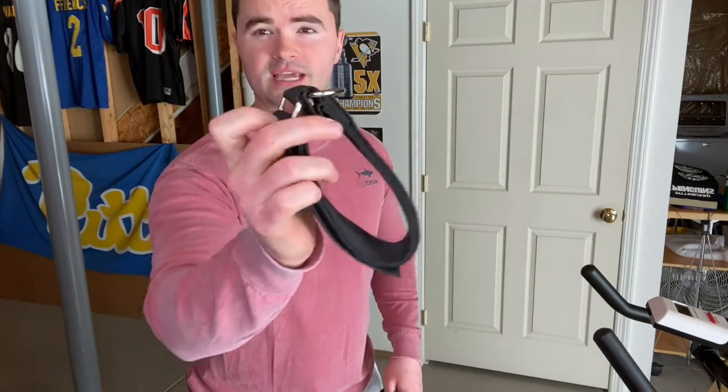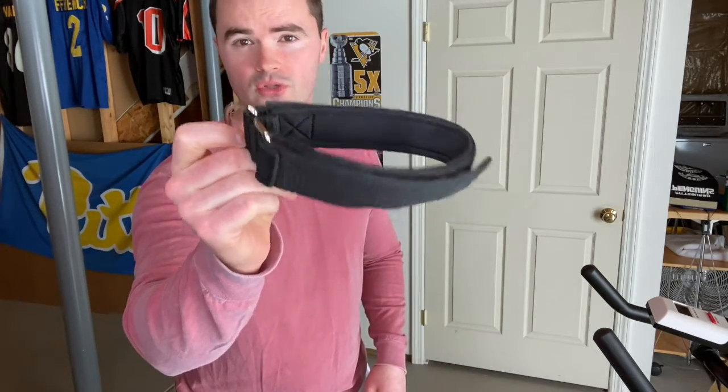The first is going to be a door anchor, and I'll show you how this works in just a moment. The second is going to be a velcro strap where we attach the resistance band to your leg. I'll show you how that works in a moment as well, and the third is quite simply a resistance band.